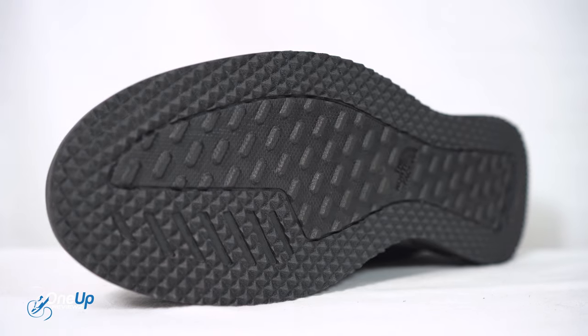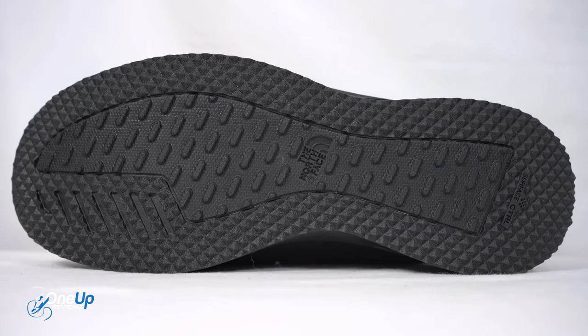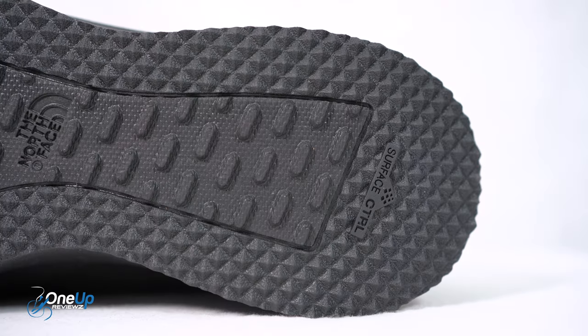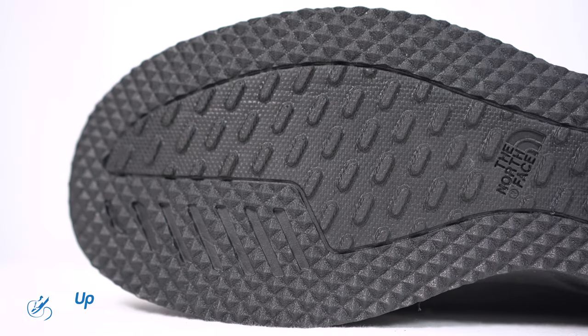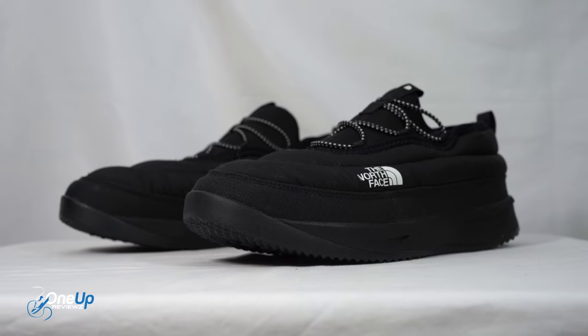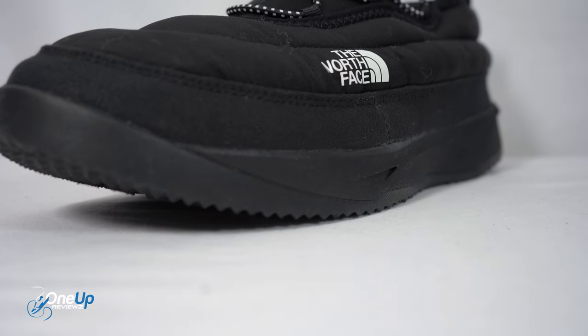Starting with the outsole — it's made out of EVA, and you can see all the moulding there for traction. You've got the North Face logo in the middle. It's very lightweight, and that's because the main body of the sole is EVA — the midsole is still the same EVA cushioning.